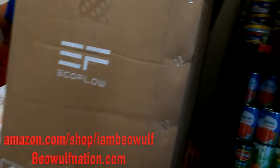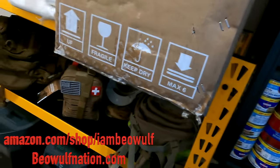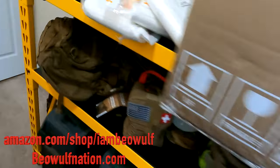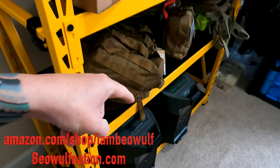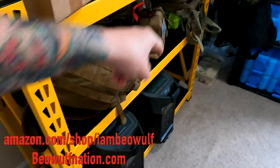I stored the boxes the Ecoflow comes with, and I got an Antminer Bitcoin miner box up there, and I'm organizing my gear. I kind of want to have one area where everything's all together and organized. The cool thing is I can get another Ecoflow extended battery to put on the other side.